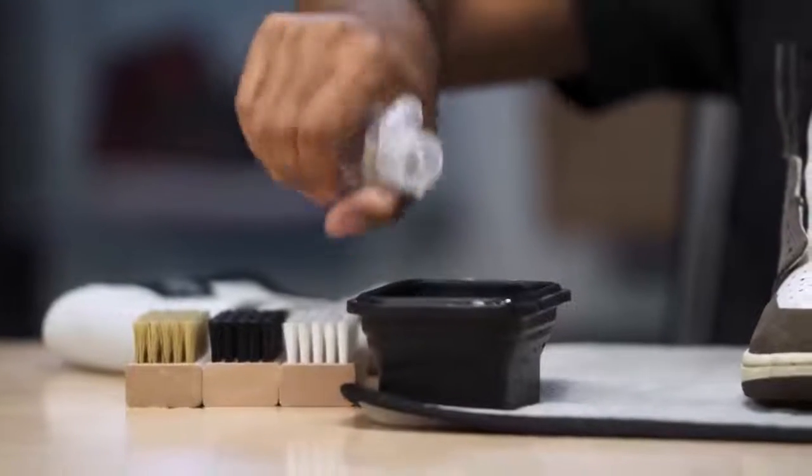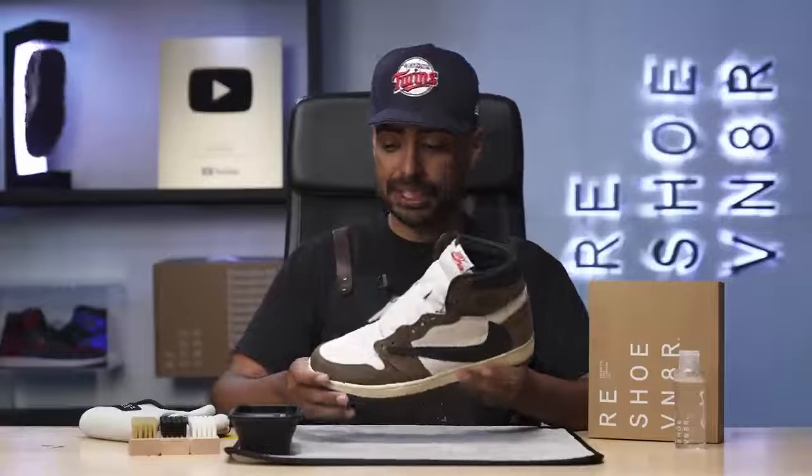Now we're going to grab our four-ounce bottle of solution, squirt two squirts inside our bowl of water. The shoe isn't in bad condition, so I'm going to be using our soft bristle brush to go over the entire upper without over saturating the suede.